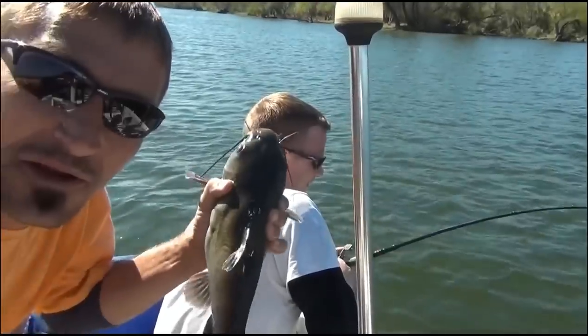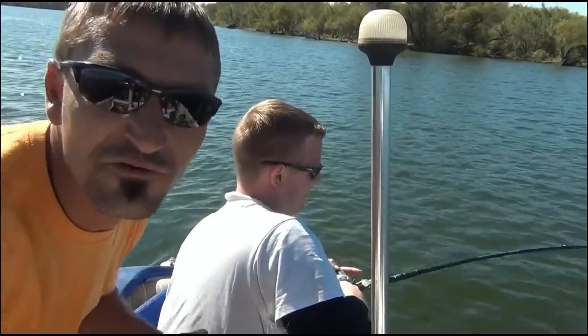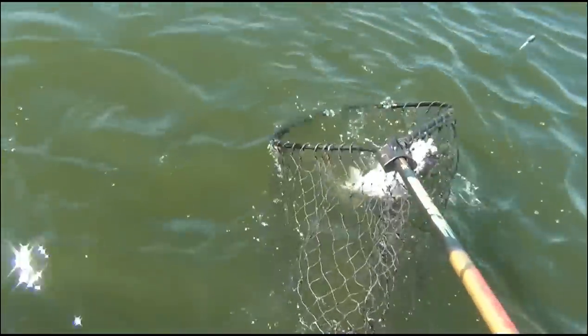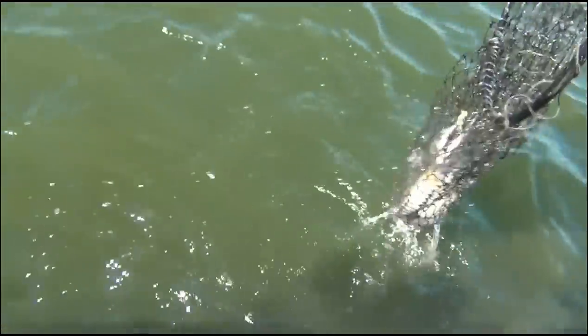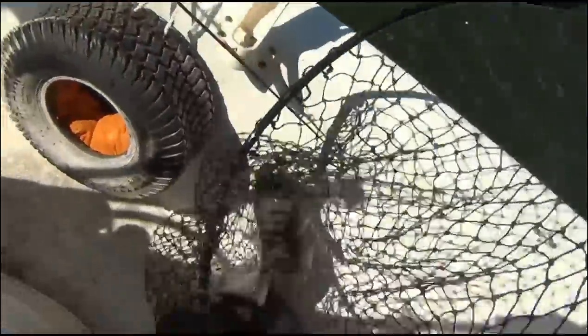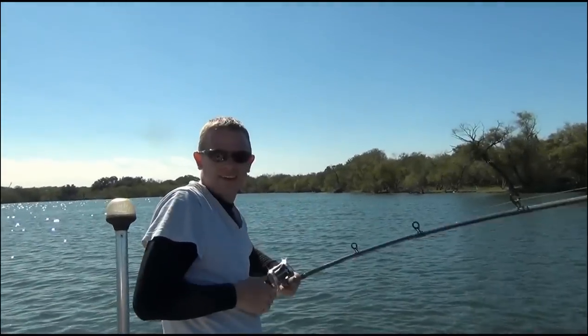I just got one on — planted it on my other pole. I got a nice blue, finally. Sorry dude, I just stuck you with that. Not bad. Oh, it's not a blue, it's just a good channel. It's a real good channel. Nice fish. It's a good one. Good catch bro.